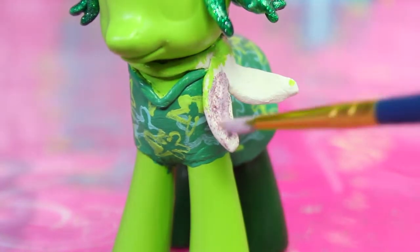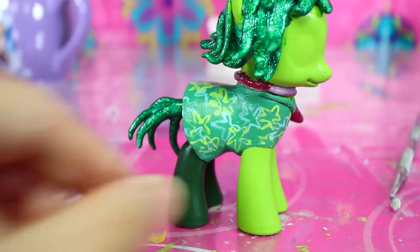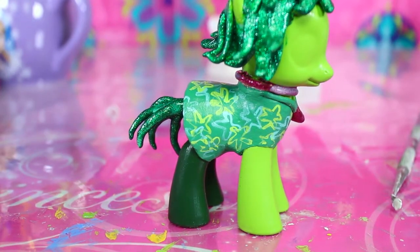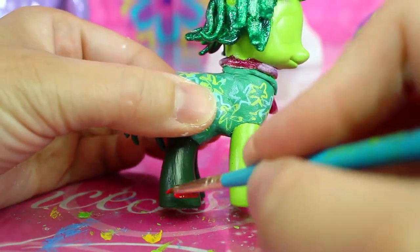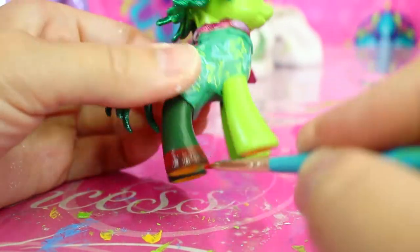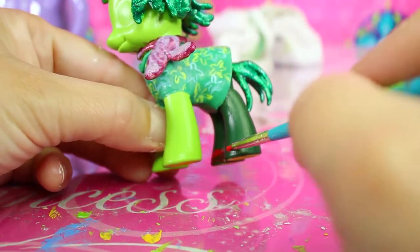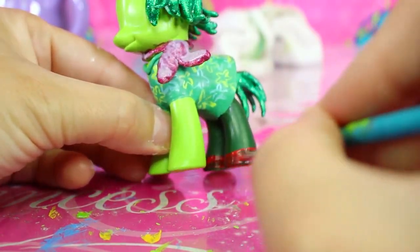Since Disgust's scarf is sparkly like her hair, we'll paint it with fuchsia extreme glitter paint. And I totally forgot about her shoes, which match the scarf! So use a red paint for a base coat and paint it around the bottom of the back legs so that when we use the glitter paint it'll look like fuchsia instead of pink glitter over green paint.